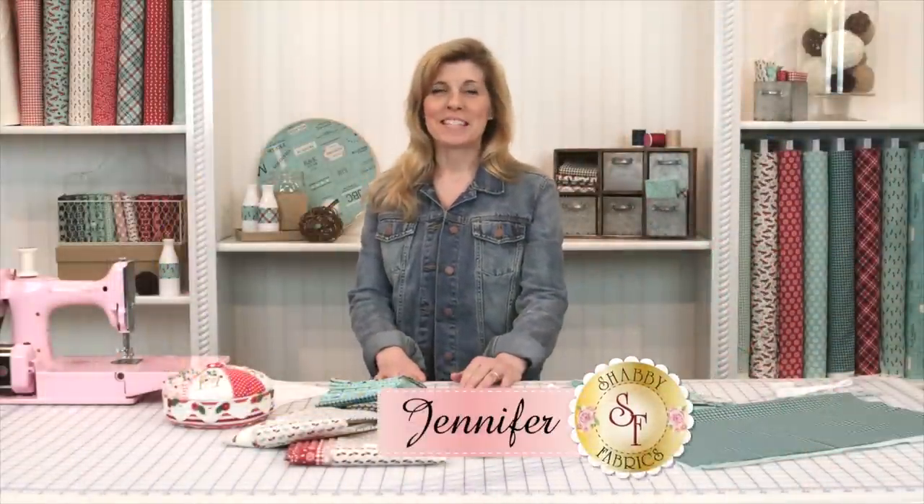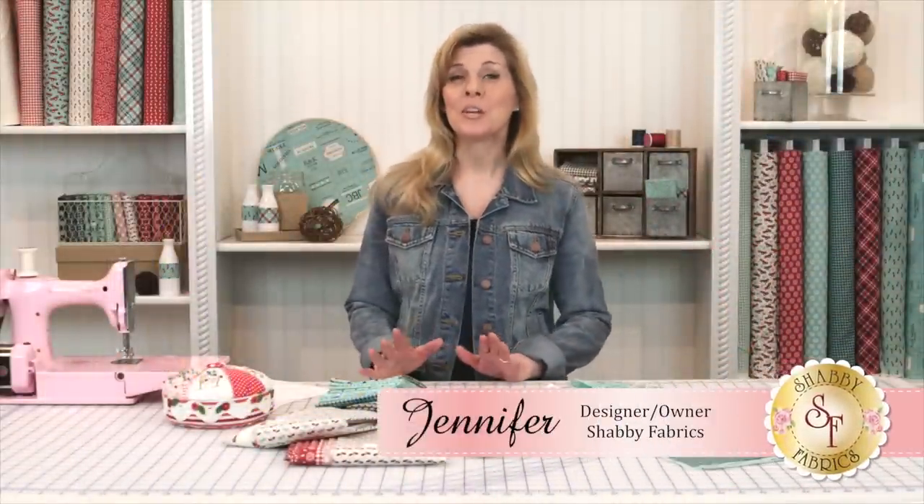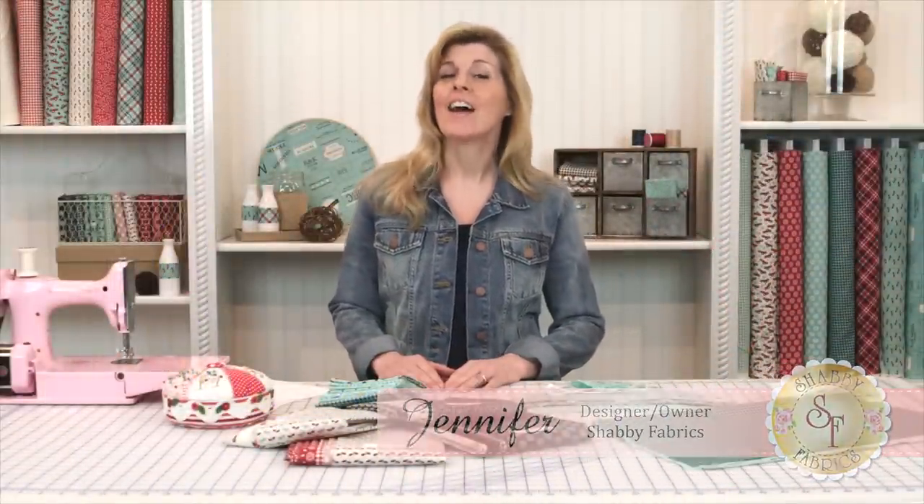Hi, I'm Jennifer from Shabby Fabrics. Today I'm going to show you how to make one of the cutest accessories for your baby — a dribble bib.